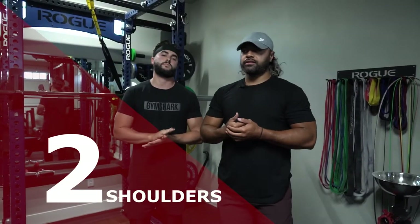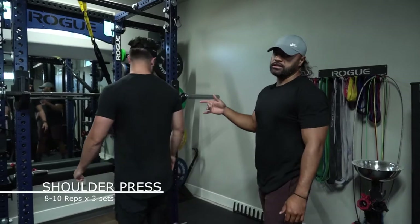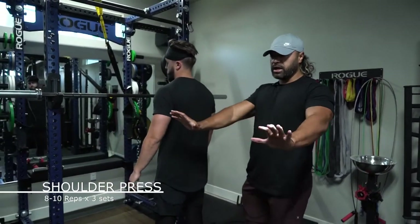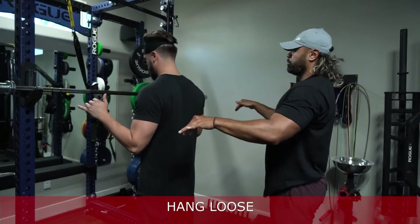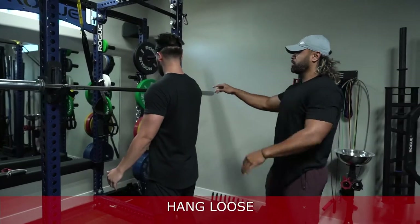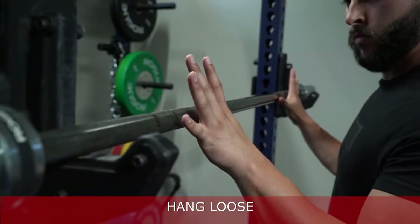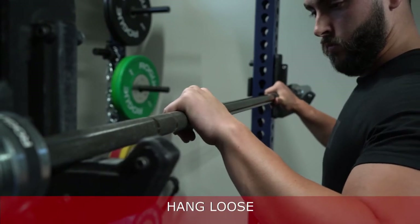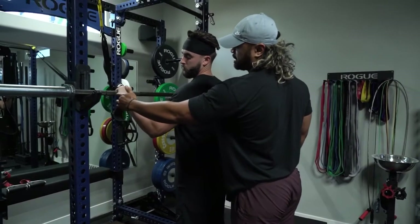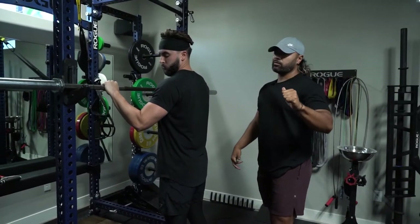Okay guys, this is our second compound movement of the workout — it's our shoulder press, strict press. When walking up to the bar, the easiest way to remember hand placement: do the hang loose sign. When your hands go onto the bar, your thumb is right at the edge and your pinky is out as far as you can — that's where you hold the bar. The reason is your wrist needs to be stacked directly over your elbow, and the more stacked and correct it is, the more strength you can get.